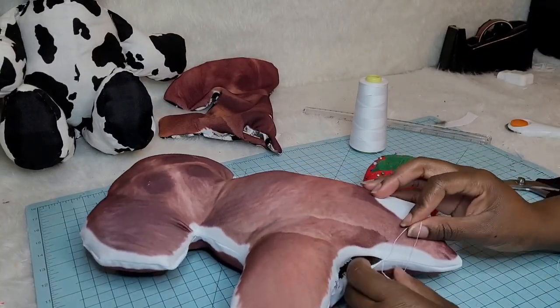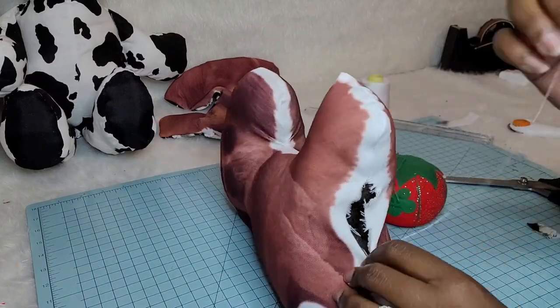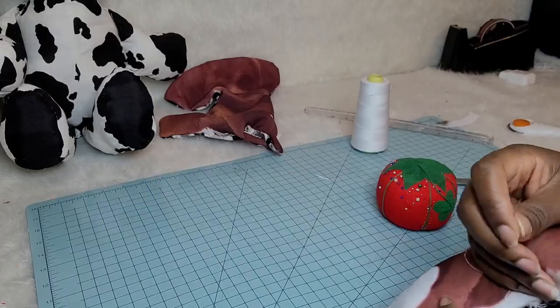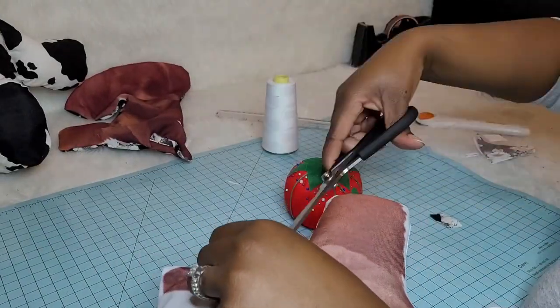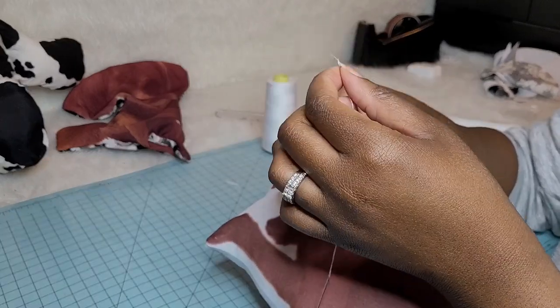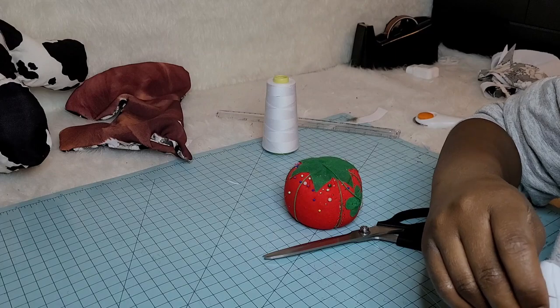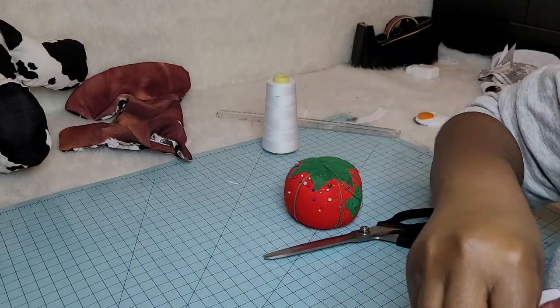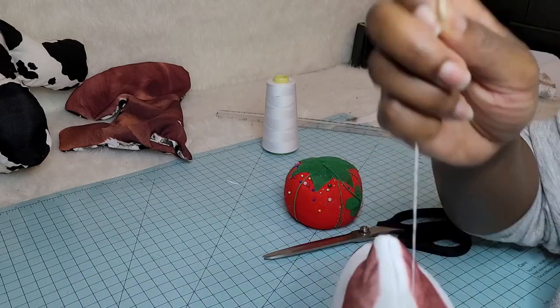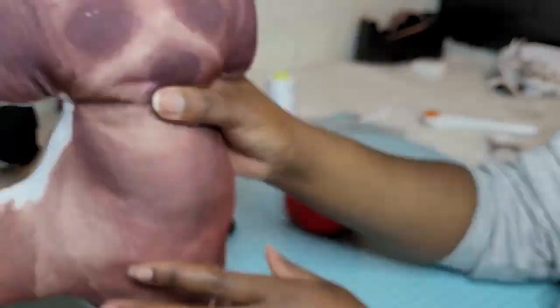Speaking of closure, we're going to close up the hole that we had to add our fluff through. If you guys had a tag or a logo you could have put it in this part, or added it on the other side where we sewed it inside out — it's really up to you to brand your things the way you want. I'm not at the point where I'm branding my items, I just make them. This is what it looks like after I hand sewed it closed — and that is our fur baby.